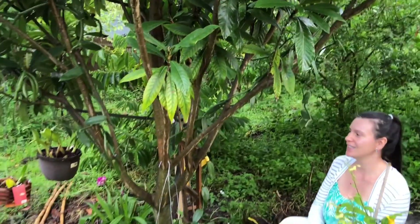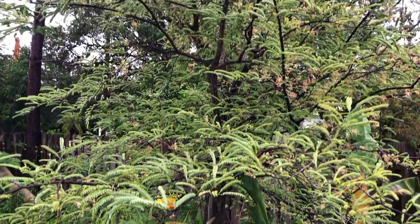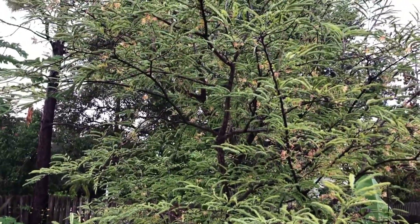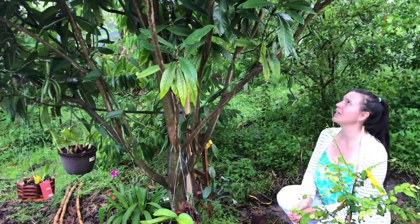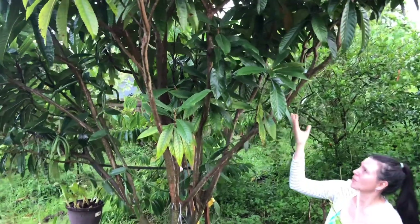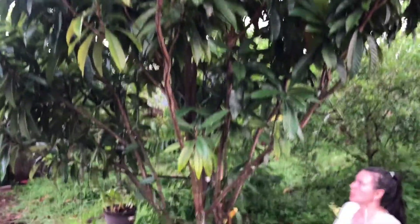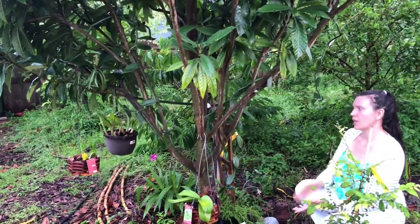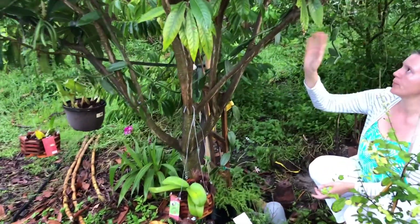So a little backstory. I first put it on the tamarind tree, but that was a little too shady for the vanilla orchid. After that I decided to try it on the loquat, because this one gets more filtered light, which is what the vanilla orchid needs. It worked out here and it started to grow up the tree.